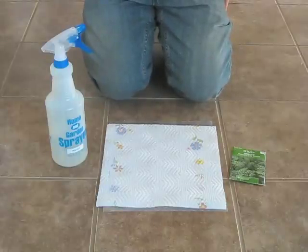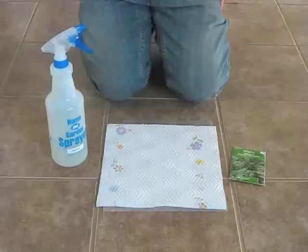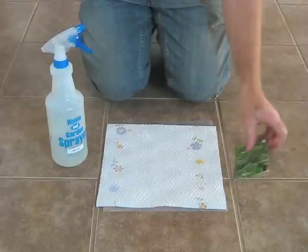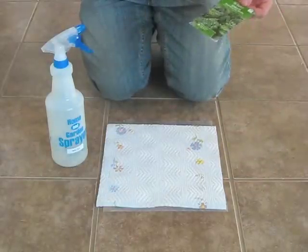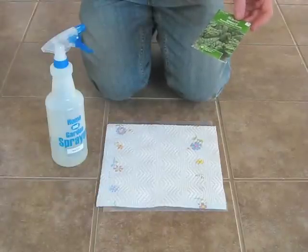Hello everyone, today we're demonstrating how you can test to see if your older seeds are still viable and whether you can still use them and will enough of them sprout for you. It's a very simple procedure — all you need are some things you probably already have. First of all, you have the seeds that you need to test. I have some spinach seeds here that didn't do well last year, so I want to make sure that they're still good.